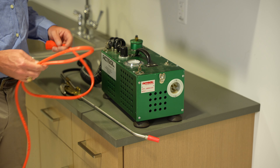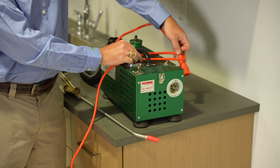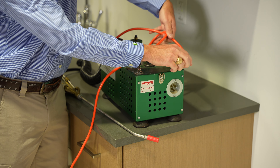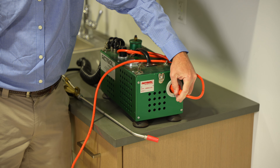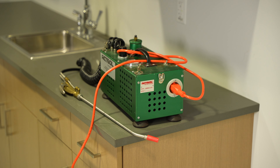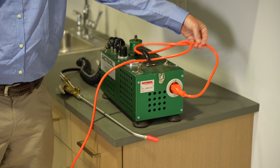One trick I've learned when using an Actisol machine is to tie the extension cord to the handle. Sometimes when you're using the Actisol machine, the extension cord can be pulled out when you're moving the machine. If you tie the cord to the handle, the pressure is on the handle and not the cord itself.